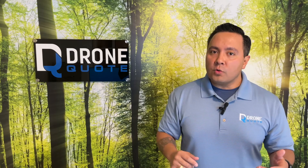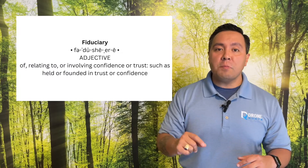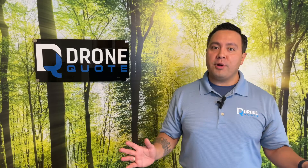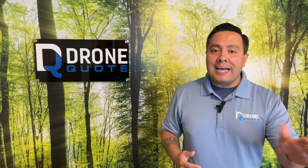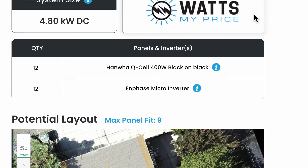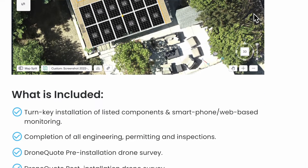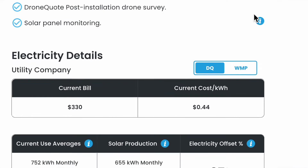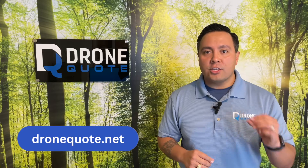DroneQuote consultants will answer your questions from the perspective of a fiduciary, so you get the right information to make a sound buying decision. Whether or not your roof is made of asphalt shingles, concrete tiles, or what have you, the DroneQuote marketplace moves solar buying online and uses drone technology to really dial in those quotes. We partner with trusted companies that will provide you excellent workmanship and simplify the buying process. Should you want to know more, contact us at dronequote.net.